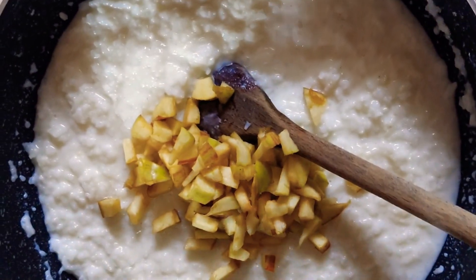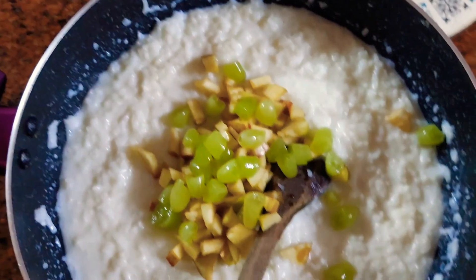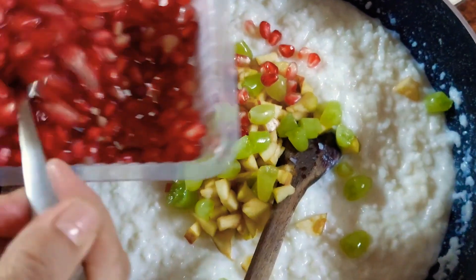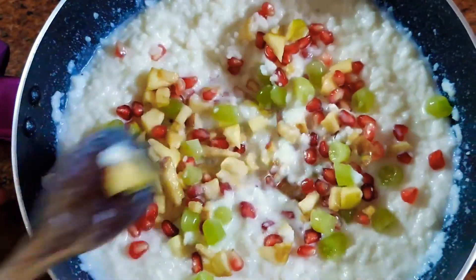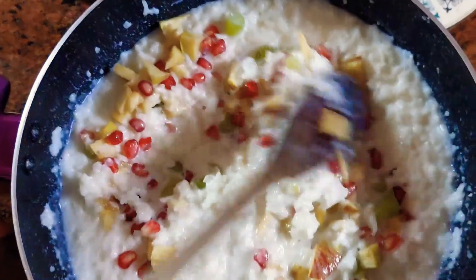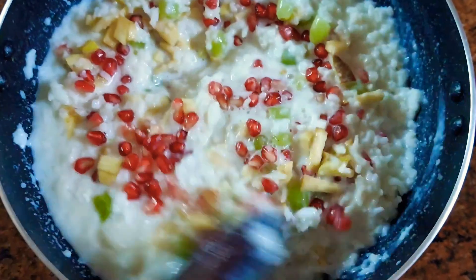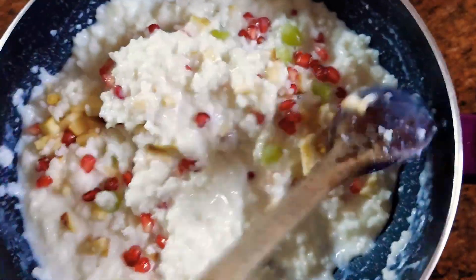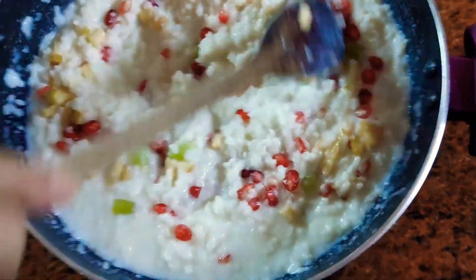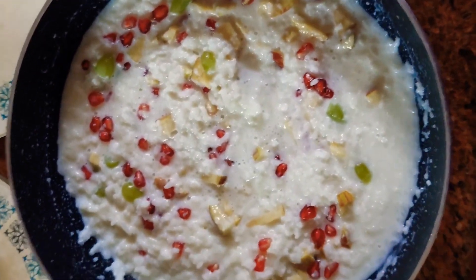Now for the fruits — I've chopped up some apple, some grapes, and I'm adding pomegranate. Mix it well into the curd rice.